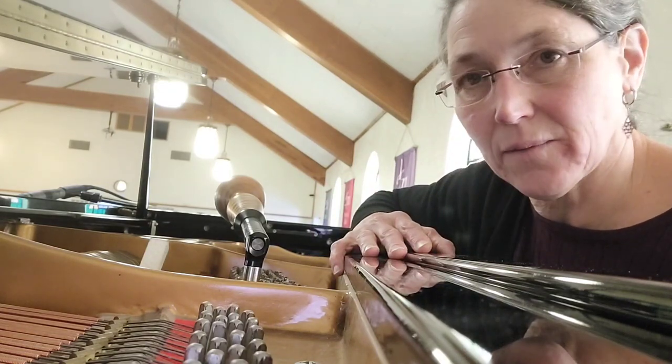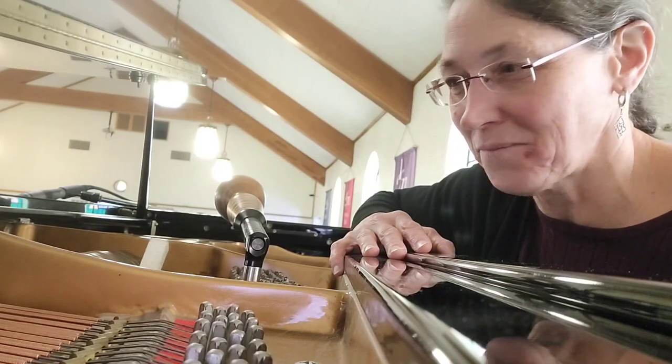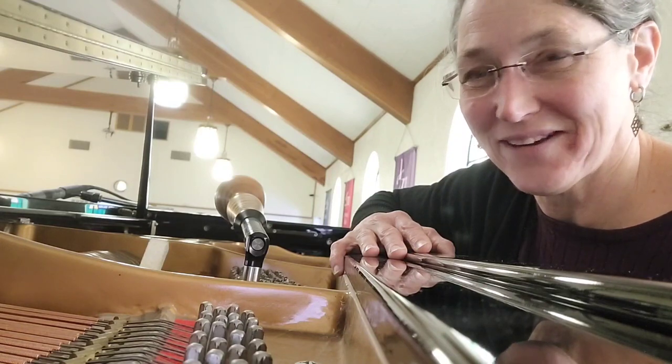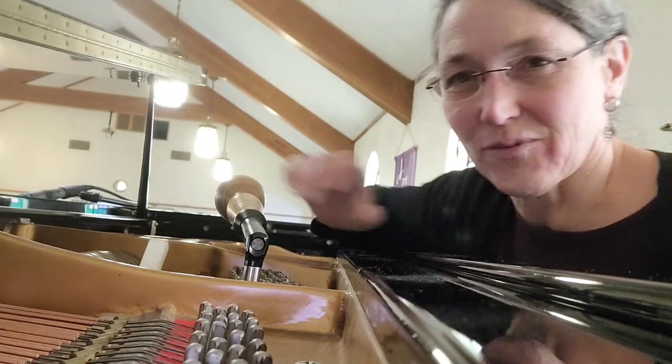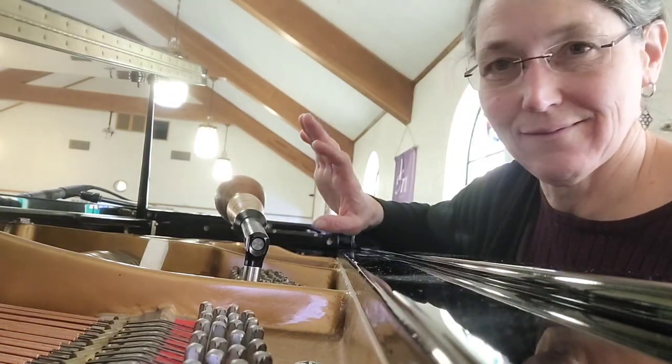I'm going to make a video about my concepts of stability soon, with a jig I'm making - I think it's going to be funny. So now I have to put this back. Happy tuning.